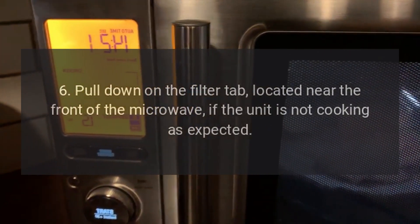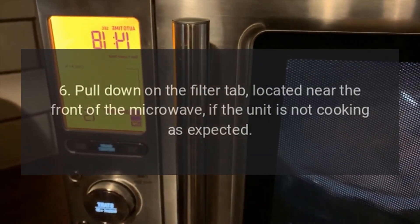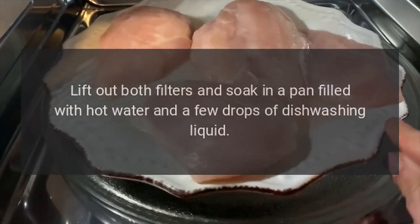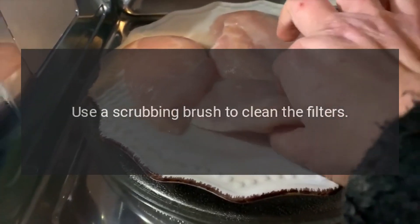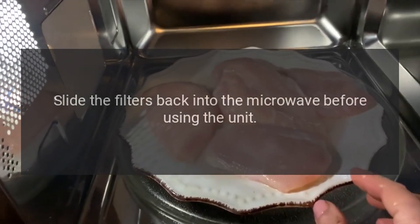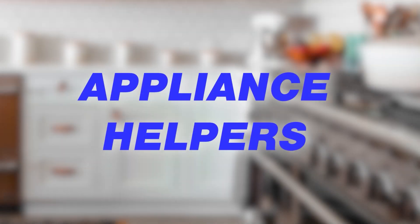6. Pull down on the filter tab, located near the front of the microwave, if the unit is not cooking as expected. Lift out both filters and soak in a pan filled with hot water and a few drops of dishwashing liquid. Use a scrubbing brush to clean the filters. Rinse well and shake dry. Slide the filters back into the microwave before using the unit.